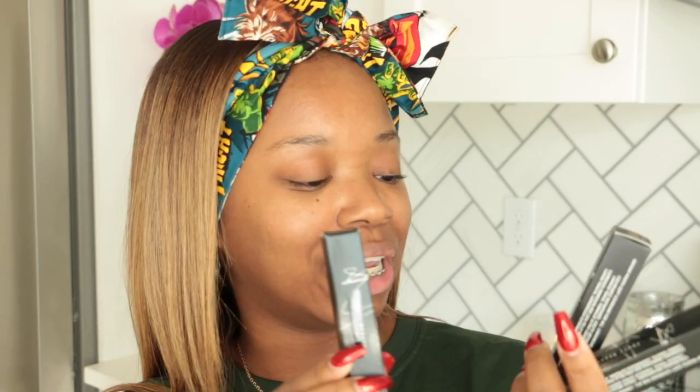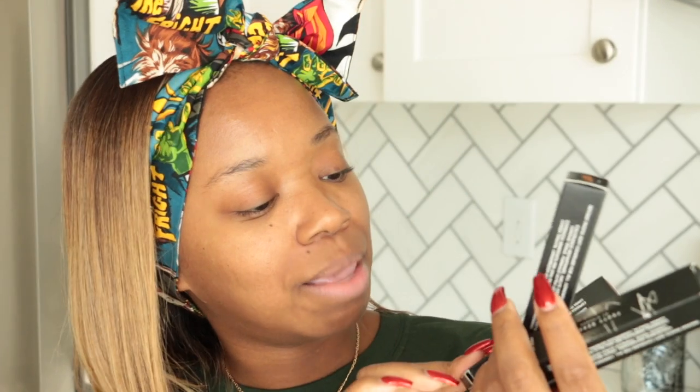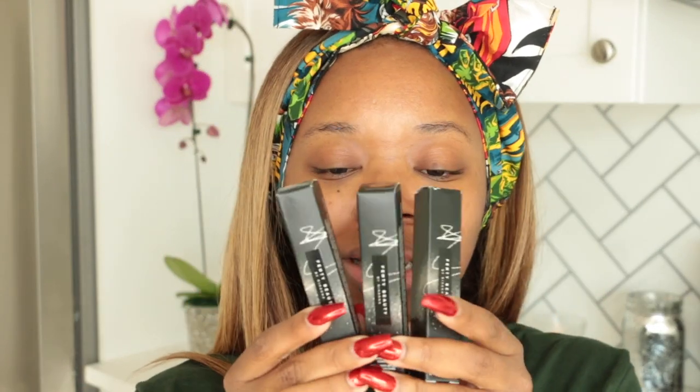Hey everybody, it's me Megs and I am back with a new video! Happy 2019 to you and yours. I am super excited for today's video because I get to try out something new — my best friend's new product. Fenty Beauty! Rihanna came out with the Pro Filter Instant Retouch Concealers.